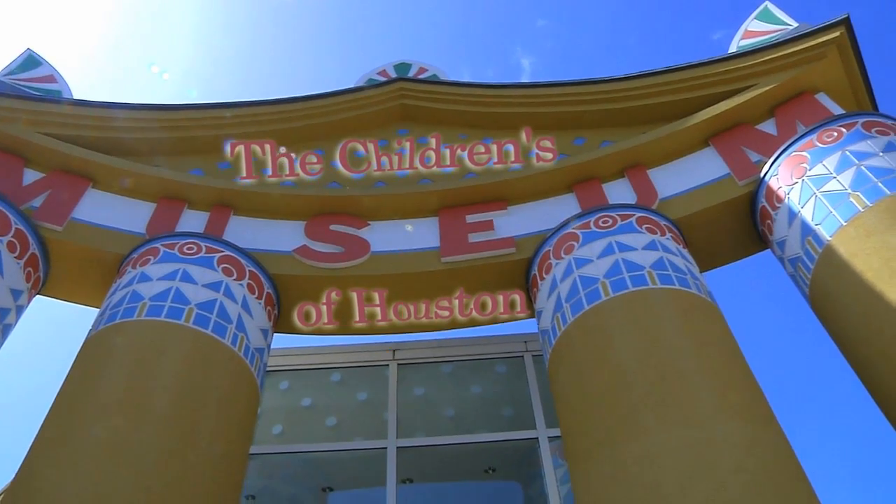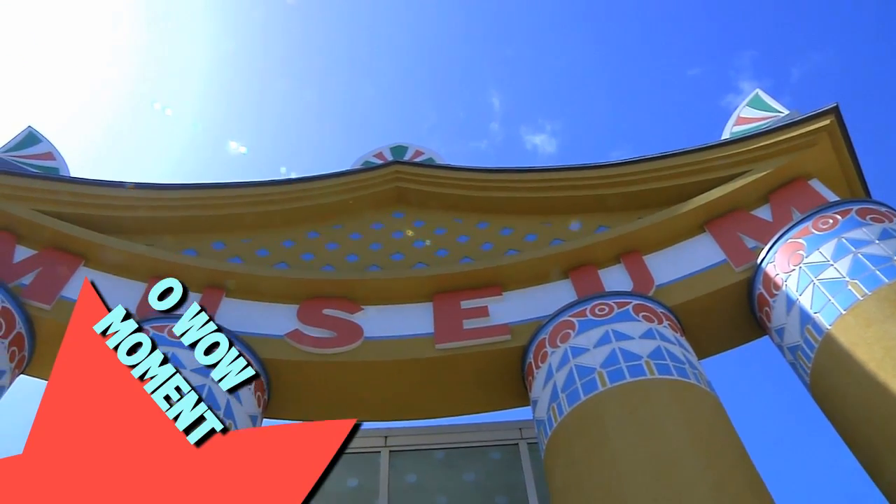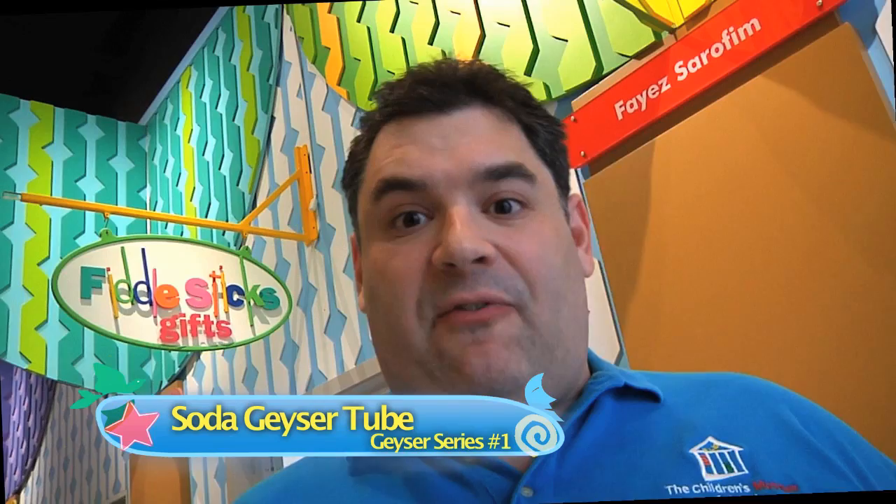Hey! I'm Mr. O, here with another moment at the Children's Museum in Houston. For the next few weeks, we're going to be studying soda geysers. You've seen them before, they look like this. We're going to be looking at the science of soda geysers and what it takes to make a really great soda geyser, but before we can do that, we first got to figure out how to make a soda geyser start.